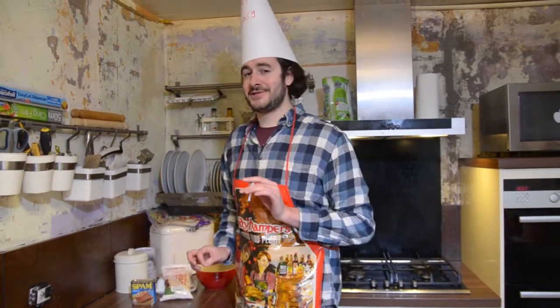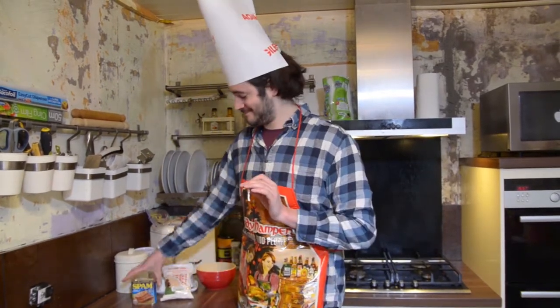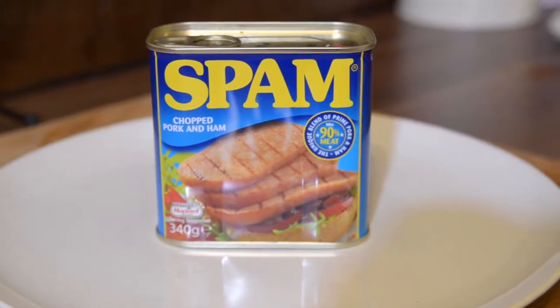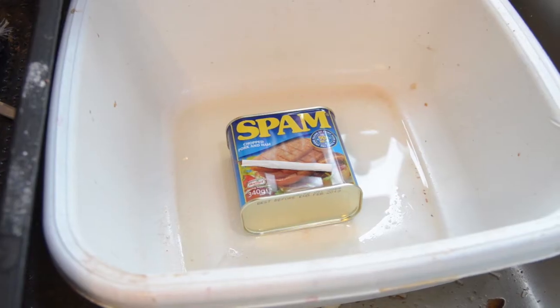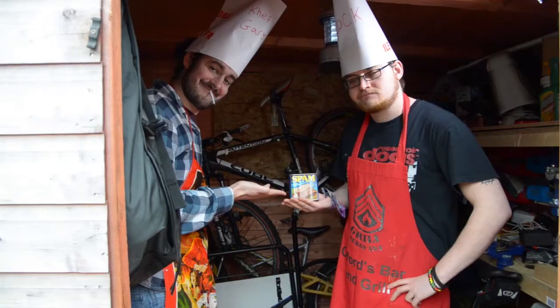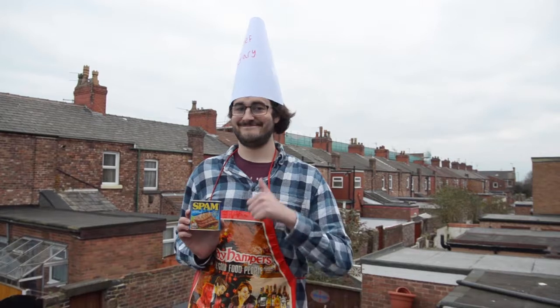Now, before we start, we can have Spam anywhere. Spam on a plate, Spam in a bowl, Spam in a sink, Spam in the bath, Spam in the garden, Spam in the shed, Spam on the roof.